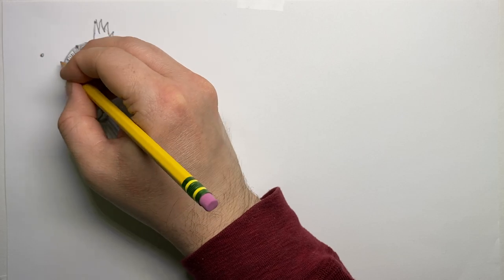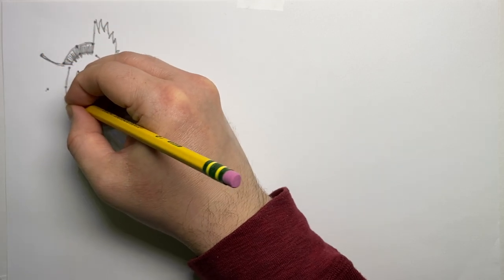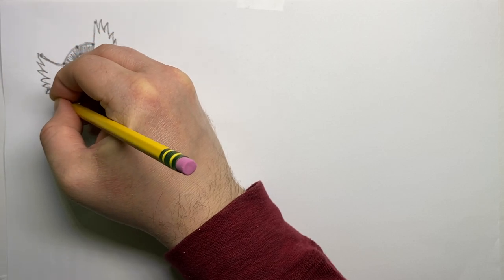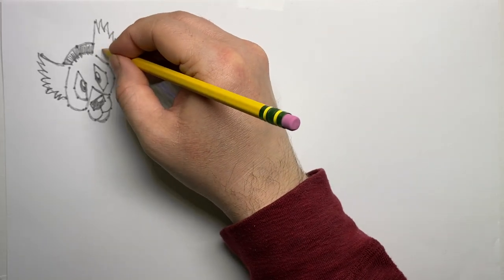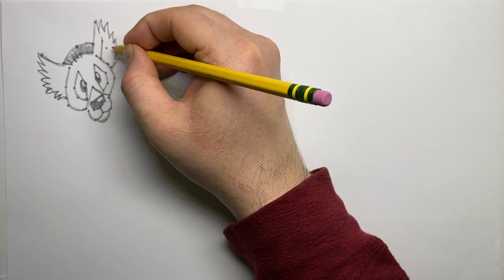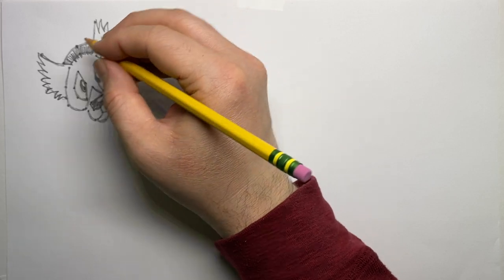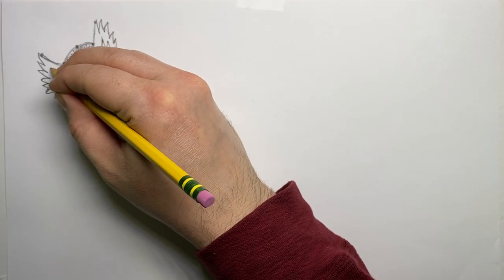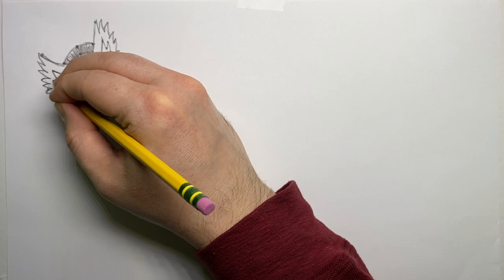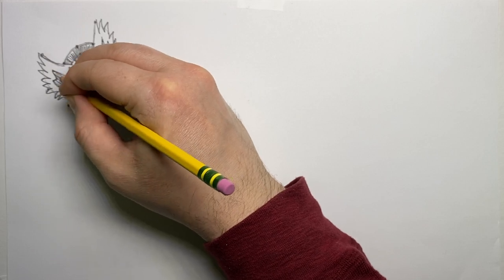I do the same tufted, furry ear on the other side — two dots for a straight line at the top, then lightly sketching the shape before adding the hairy, jagged detail. Then I put in the inside of the ear on both sides: a straight line, a dot down, a dot up, and then a curved line to close it off. I repeat the process on the other side.